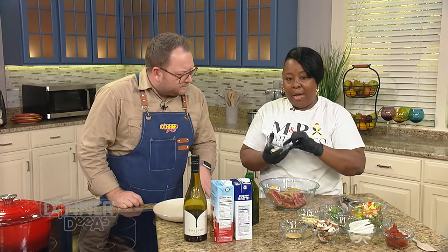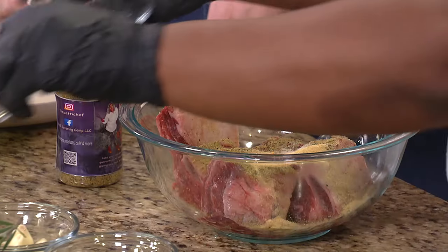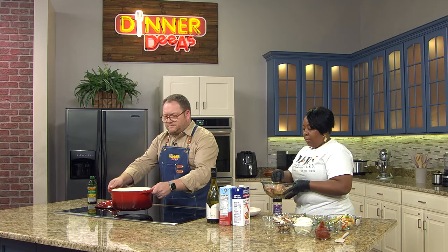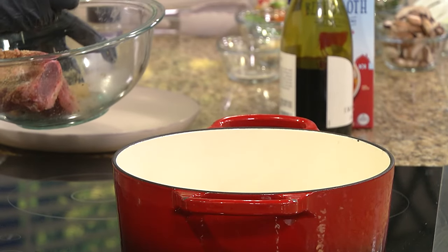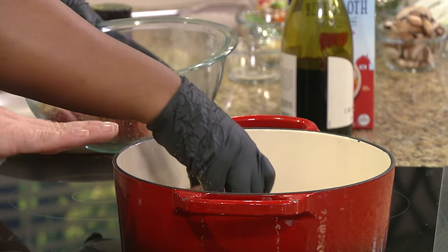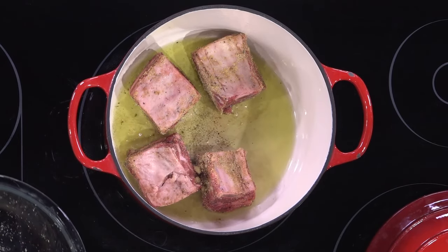We have a little onion powder - probably about a teaspoon or two - and some garlic powder. The whole goal is to have your pot at a good heat, so when your meat hits that pot, you hear that sizzle. You can grab the recipe for these very special short ribs with all the ingredients and directions you'll need ready to print at dinnerdias.com.